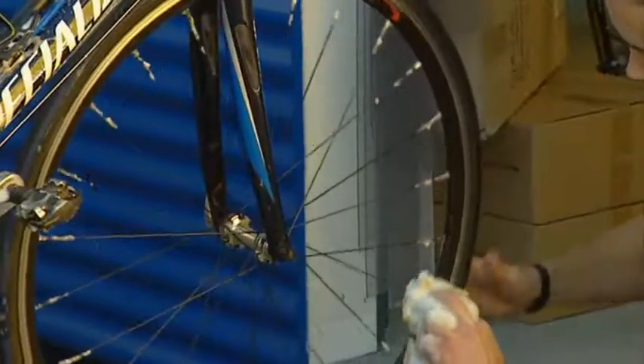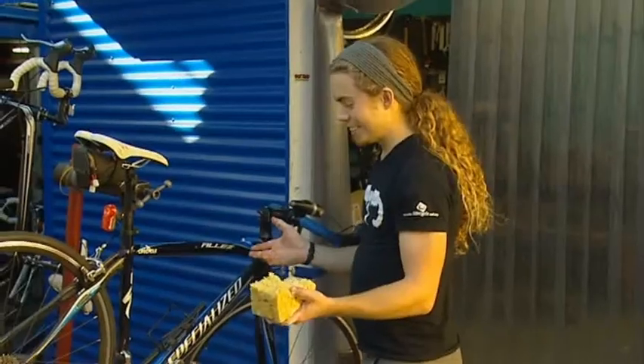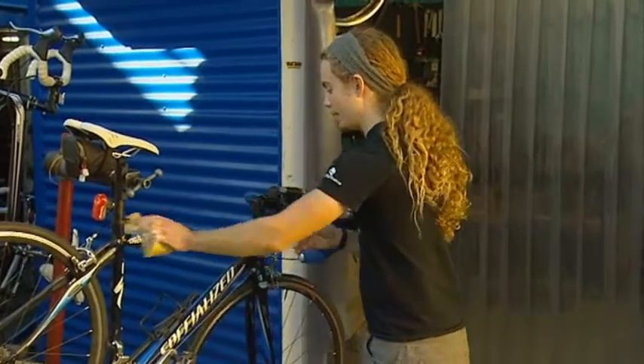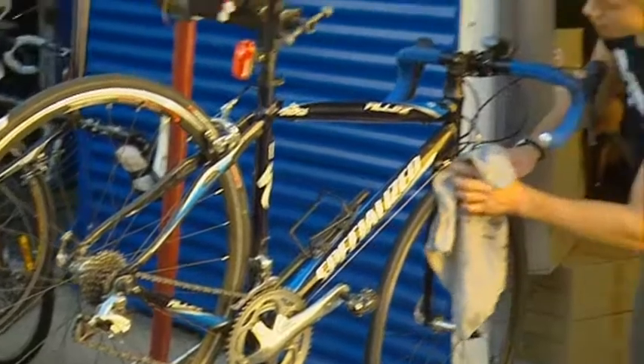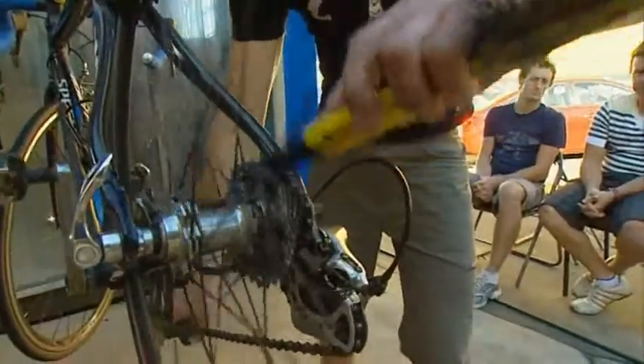A dash of morning fresh detergent in a bucket of water will look after job number three. Soapy water isn't going to hurt anything on the bike, so you can do the frame, the cross top, and the handlebars. For regular riders, a clean every two weeks should do the trick; for those cycling less often, every couple of months is all you'll need.